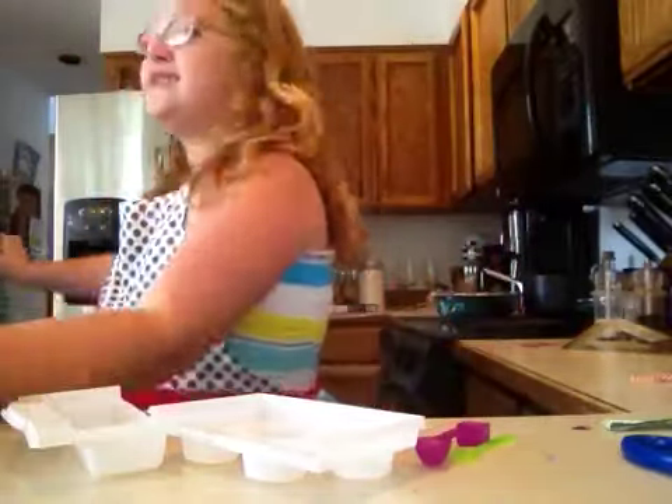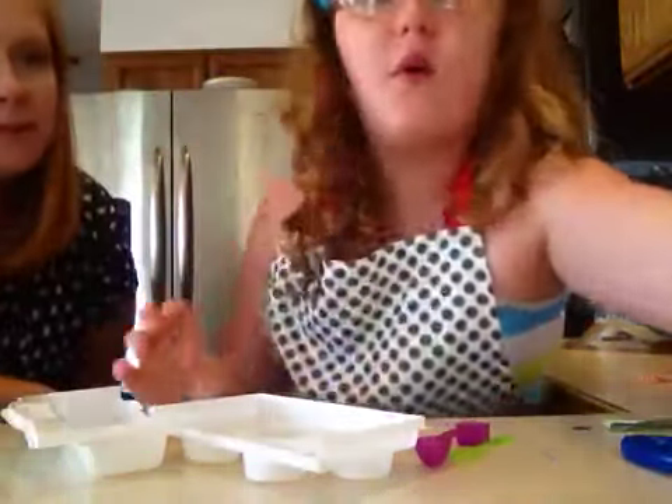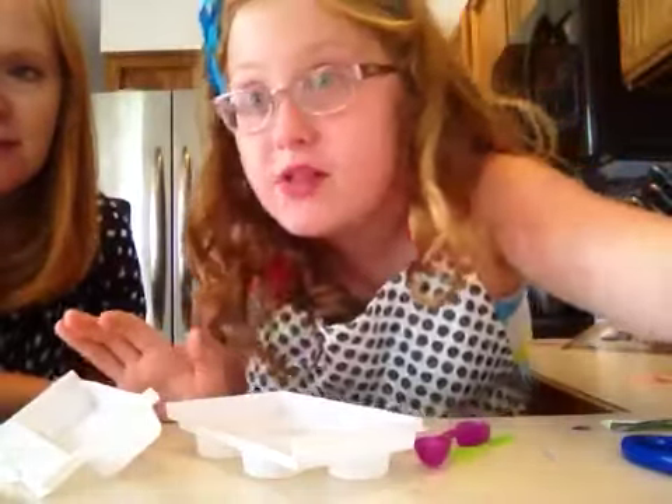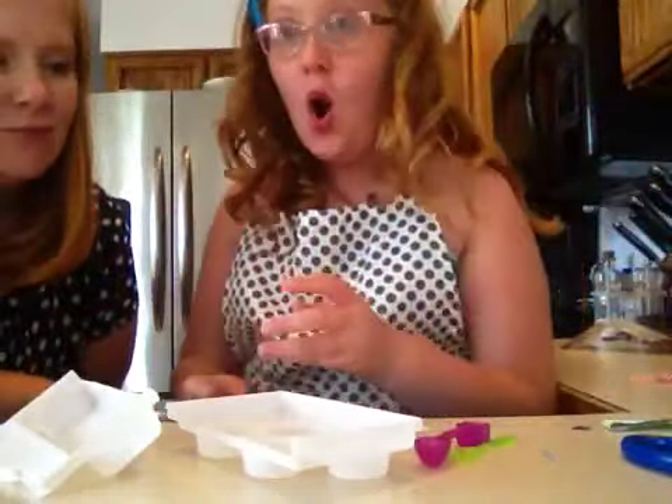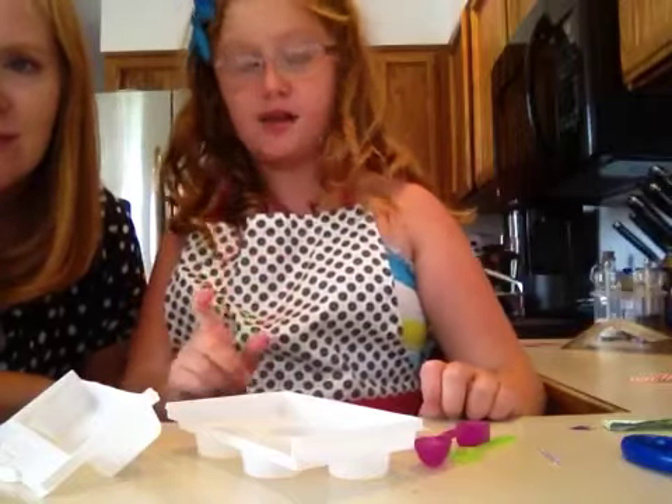Hey GumDrop Girl fans! Today this is going to be part 3 of our Yummy Nummies set, and guess what we're doing? Probably the most exciting part yet. We're going to see how many cookies we can make in 13 minutes.